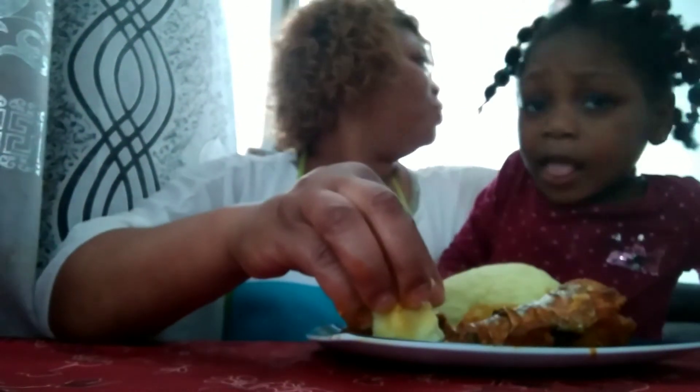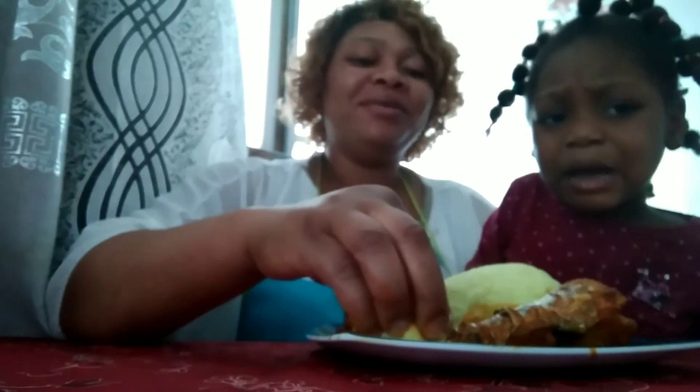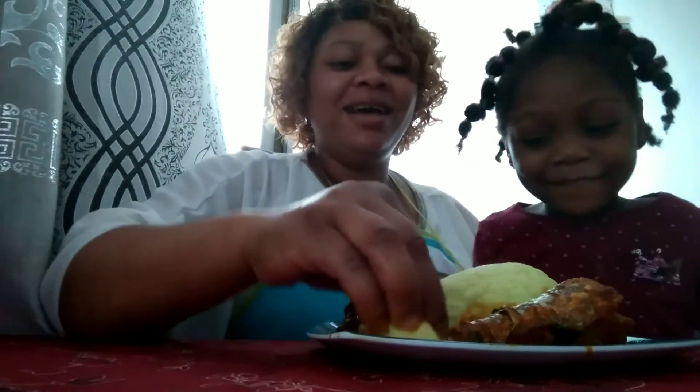Hello guys, my bowl of soup is ready! I want to use it to swallow. Oh, my baby wants to come and eat with me!